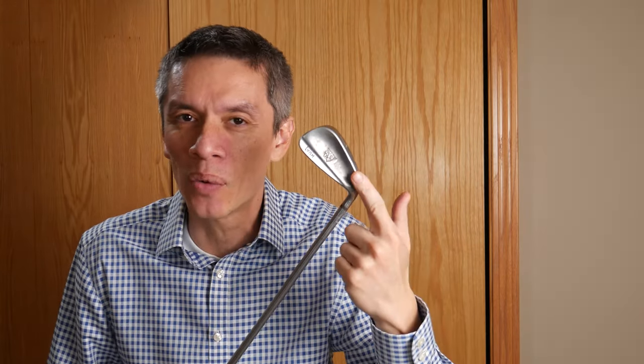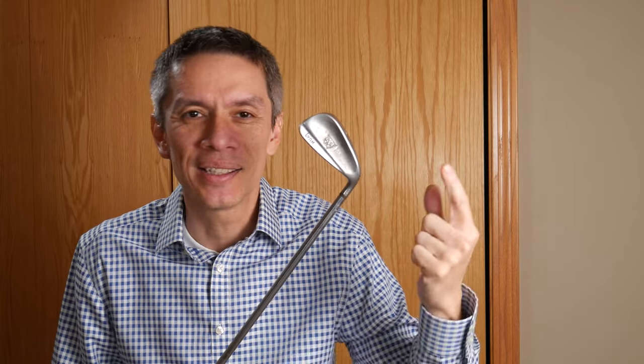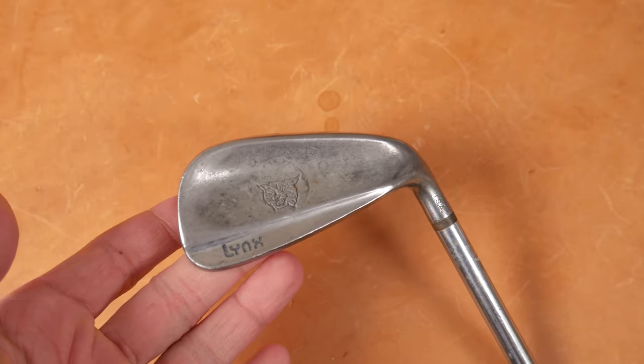But we're talking about Lynx, who came out with the CR irons. Somebody referred to it once as the Lynx 2. But either way, the CR irons in 1974. Let's get this on the review table and have a closer look.